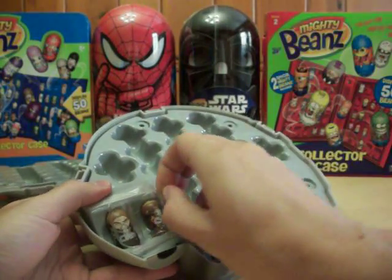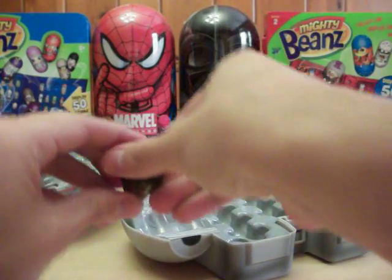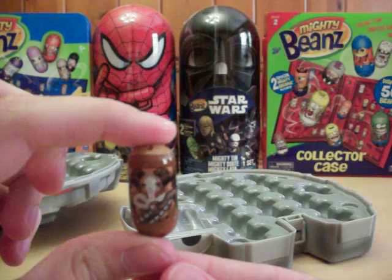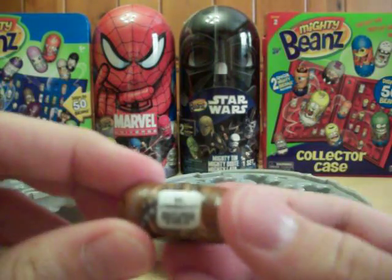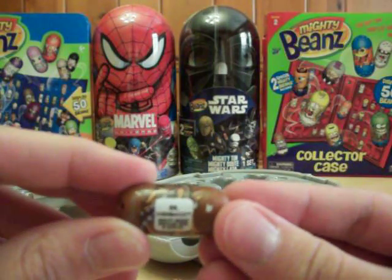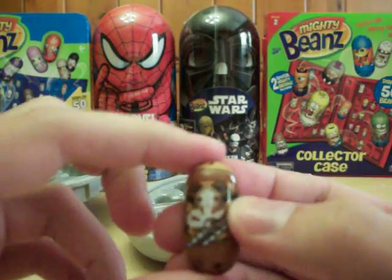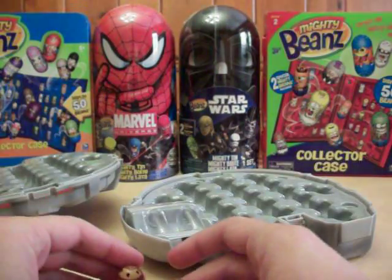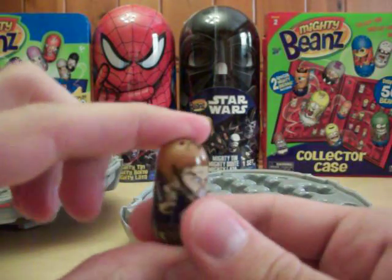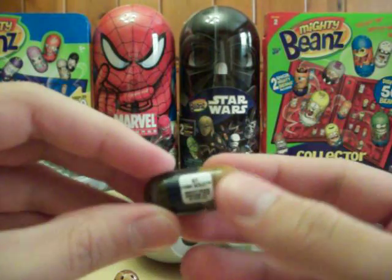Okay, here is Chewbacca with his oxygen mask. It still says just 'Chewbacca' on the back. You probably can't make that out because the clarity isn't great for close-up, but he is number 88 — Chewbacca with the oxygen mask. And then we've got Han Solo with his oxygen mask. He's got a little gun of some sort there. He is number 87.